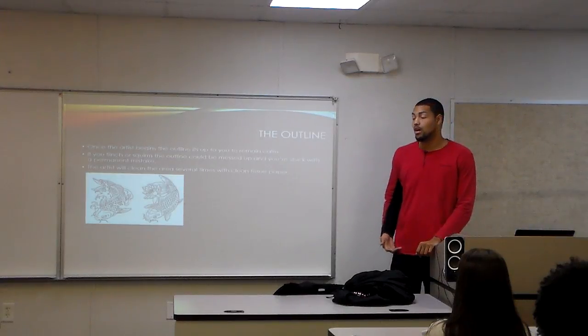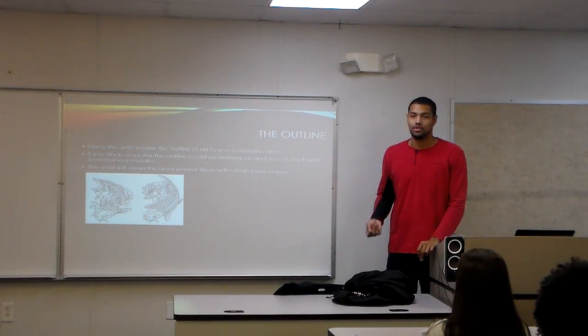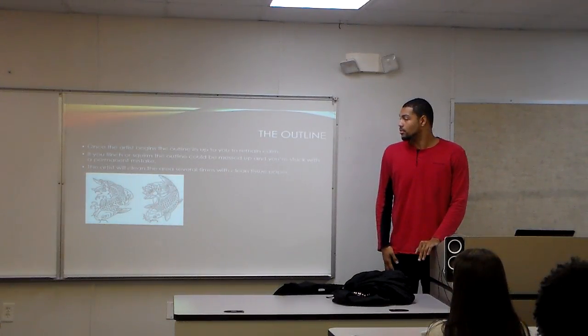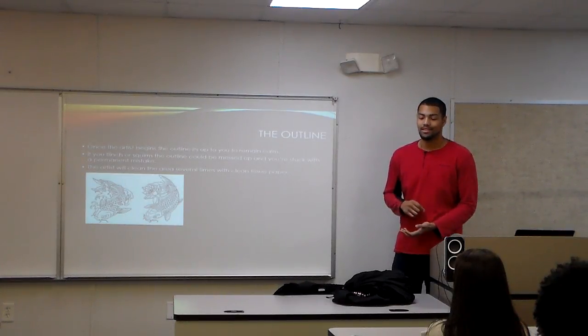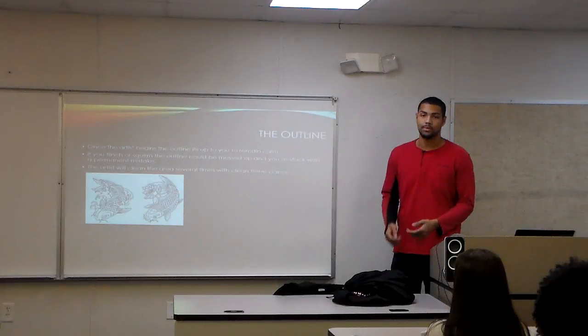Once the artist begins the outline, you have to keep calm. The reason for this is because if you move, it can mess the tattoo up and you're going to be stuck with that. Also, you might pass out just because it's your first time and you're nervous, and there's a little pain. While you're getting the tattoo, the artist has to clean it several times just to make sure there's no blood in the area and to keep a clean working space.